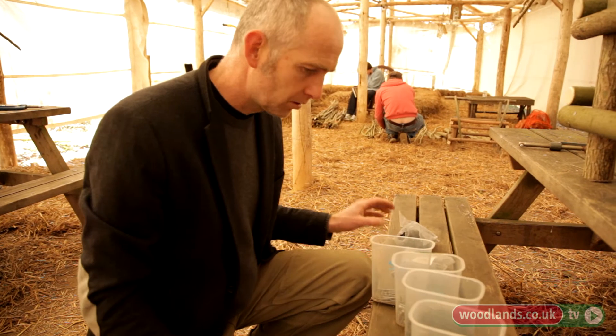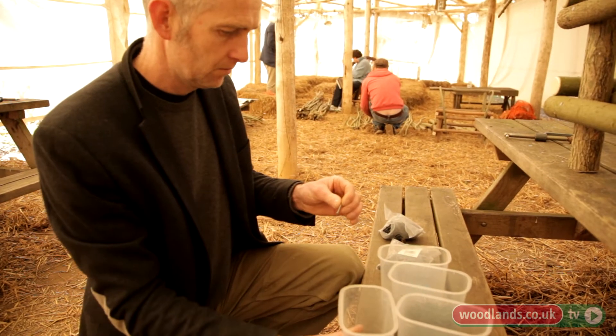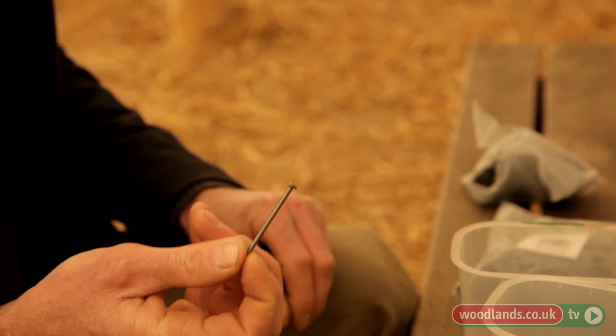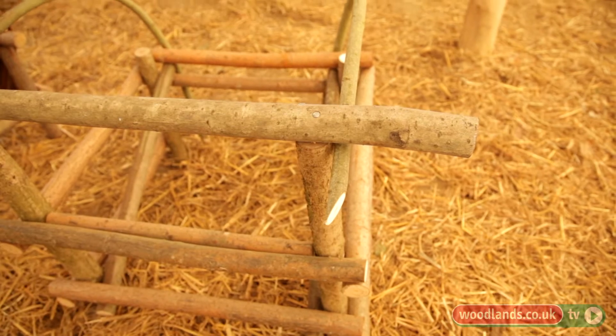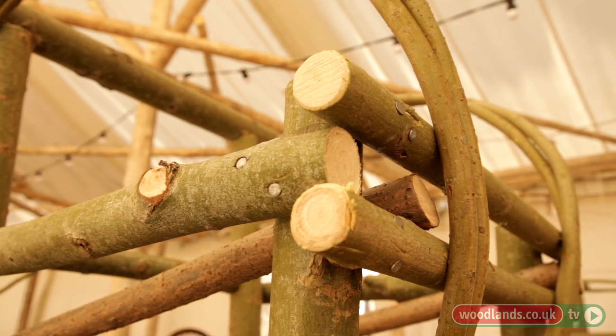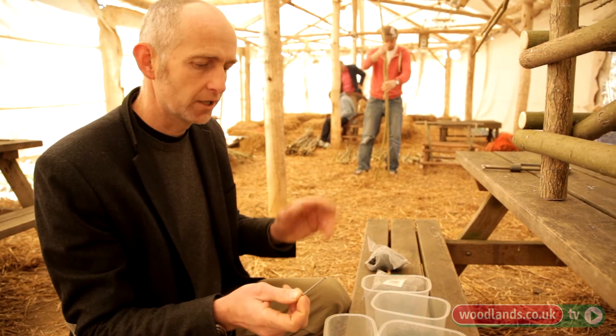Three sort of sizes and gauges of nails. Ring shank nails — the ones with the ribs — which are really good at locking the bits of wood together, just give a really strong fix. We use those for the main frame and when we're starting off the arm benders on the chair and the chunky part of the willow.